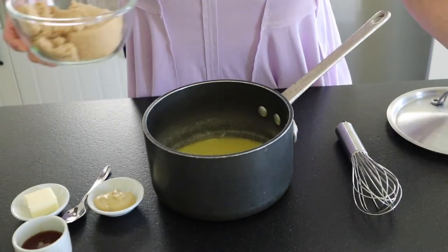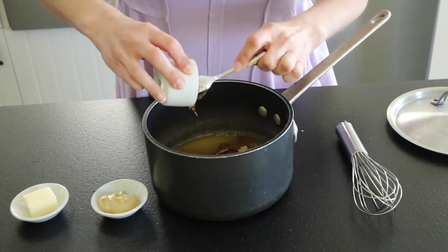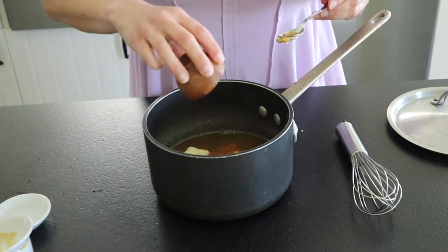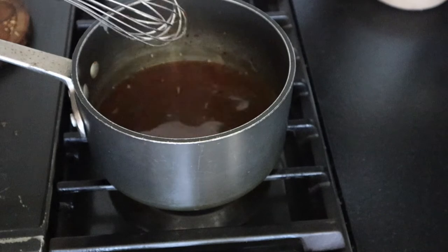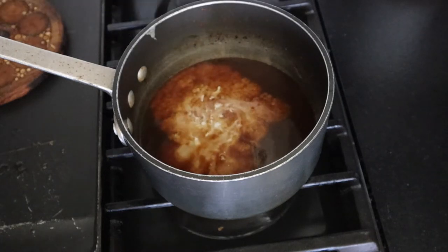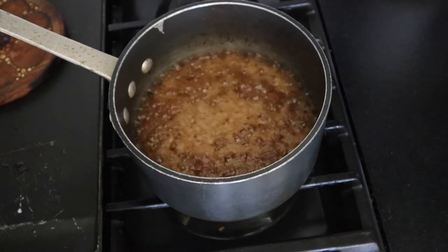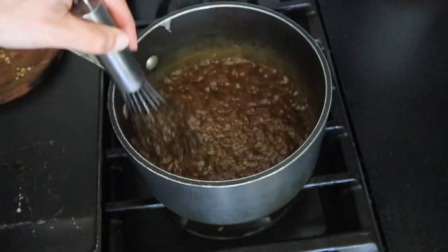Into a saucepan we're going to start with some pineapple juice, some brown sugar, a couple tablespoons of honey, Dijon mustard, salted butter, some cinnamon, and clove. Put this on the stovetop at about medium heat until that butter melts, give it a nice whisk, then add in that cornstarch mixture. This is going to start working to make it nice and thick. Keep it on medium heat and whisk it every so often, then bring it to a rapid boil and keep whisking because this will burn really fast. Just do this for a couple minutes and then pull it right off the heat.